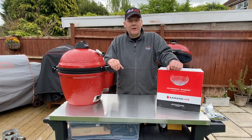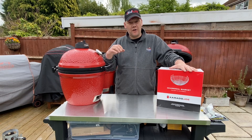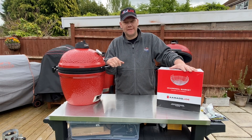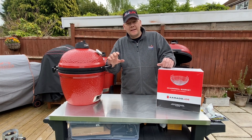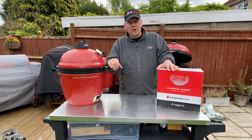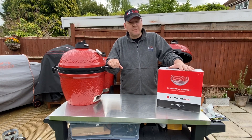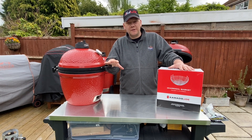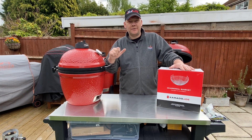Hey guys, Mike here, Skinner with BBQ. Hope you're good — just doing a little unboxing of the new Kamado Joe Jr charcoal basket. Working in conjunction with Morrie's Home Chapels with Dave Clark over there, they sent me the Kamado Joe charcoal basket. They're offering Skinny Boy BBQ followers and anyone who views the video a chance to get 10% off — just use skinny boy 10 at the checkout.